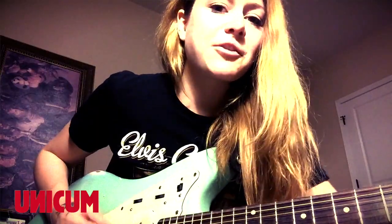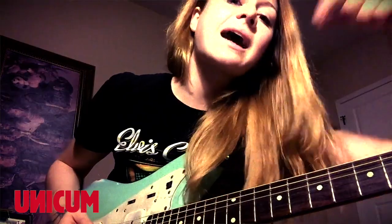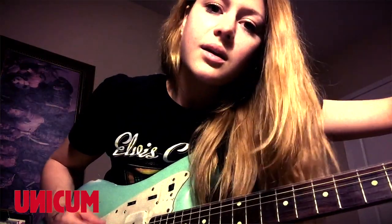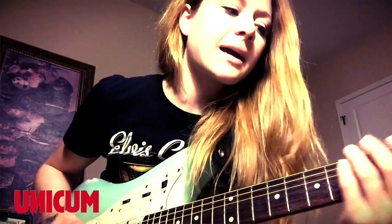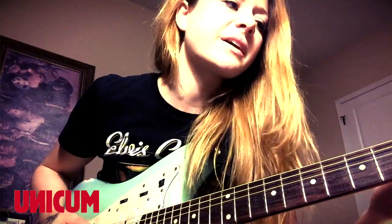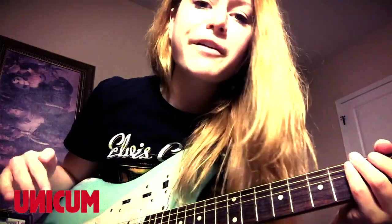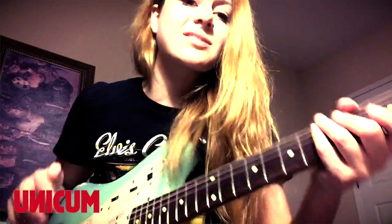So you're going to start by taking your low E string and tuning it down to a D. When you do that, you're suddenly able to play a bunch of fun, chunky power chords very, very easily. This is the drop D tuning. And the whole riff of our song, "Don't," pretty much just centers around that drop D-ness.